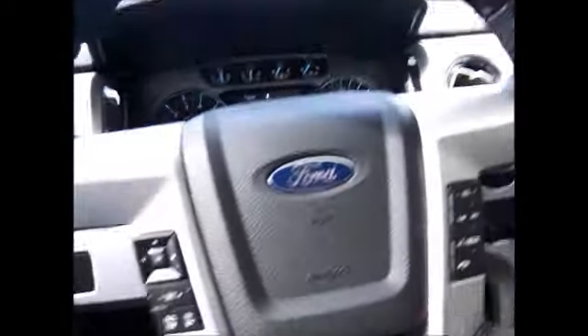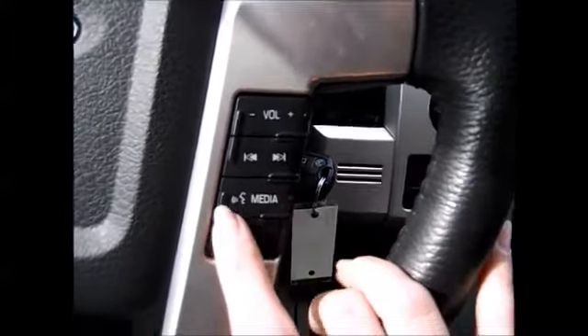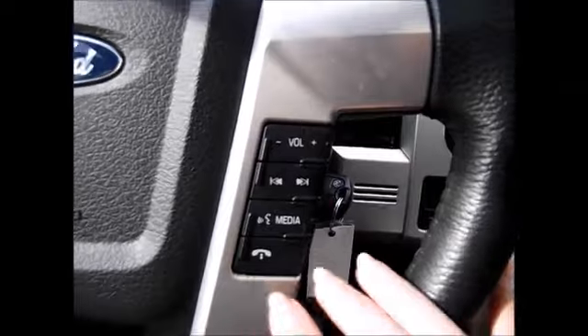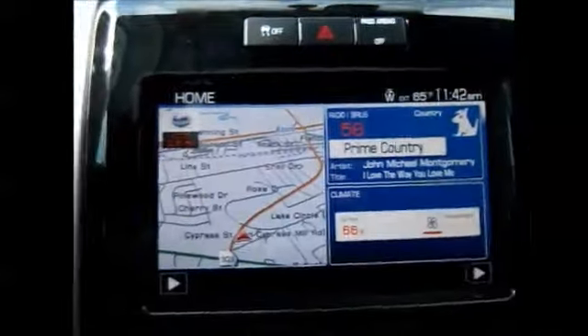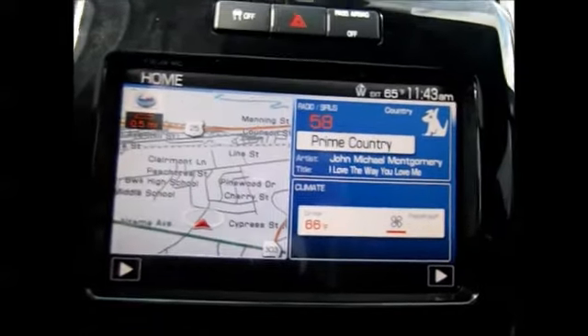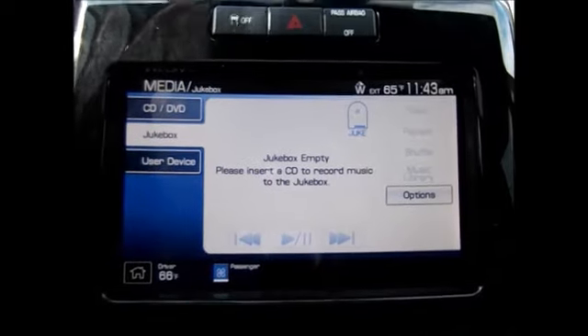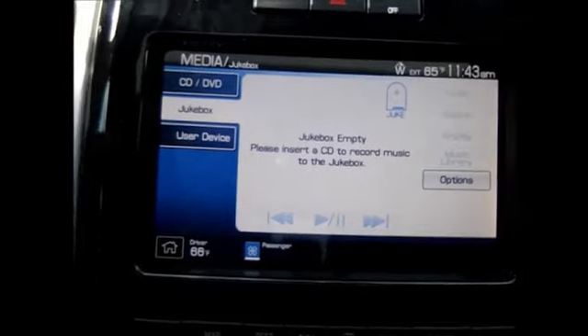And the electronic pedals that come forward and back if needed. Over here you have your media controls and Bluetooth controls for connectivity for your phone. Up here you have extra speakers, part of the Sony sound system. Of course your navigation, AM/FM radio, satellite radio — it actually even has a hard drive so you can record your CDs onto the entertainment system and not have to keep them with you.